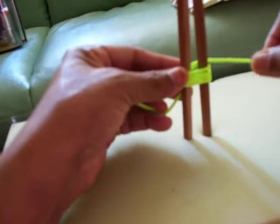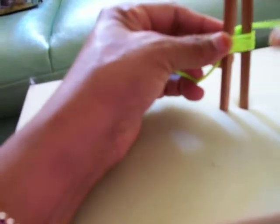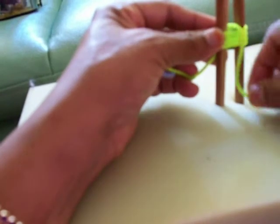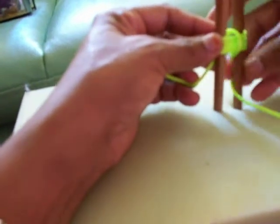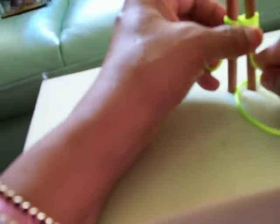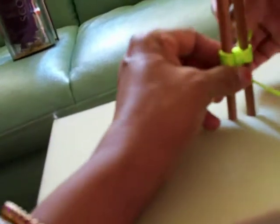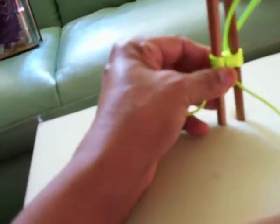Then you have to go in the middle. One time. See, make it straight like that. Then two time, three time, then four time.